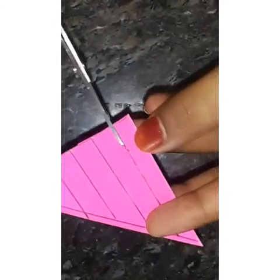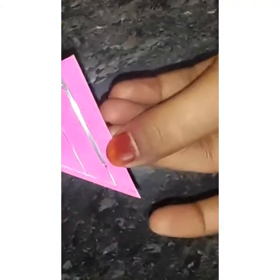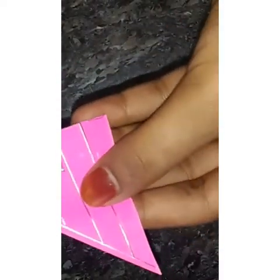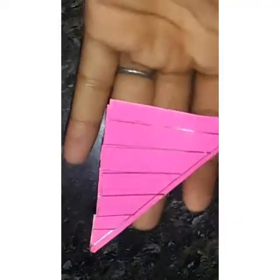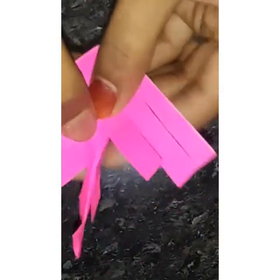I cut these pieces of paper. Let's take a look at this video.